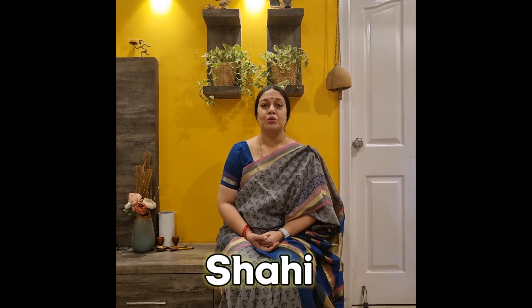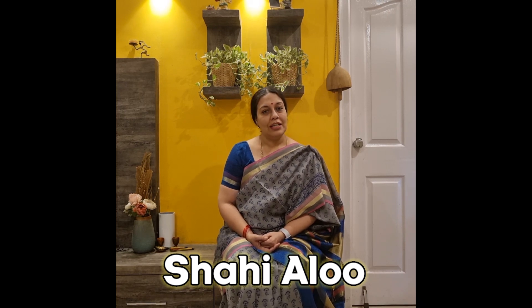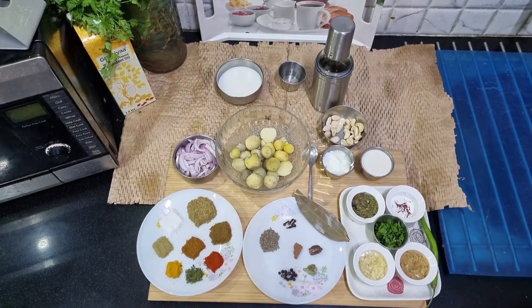Hi and welcome to Editha's kitchen. Some occasions in life demand a special dish and today in our kitchen we are going to convert the humble potato into Shahi Aloo, or our version of Dum Aloo. Let us see how we are going to make this dish and you will enjoy the recipe. Let us look at the ingredients.